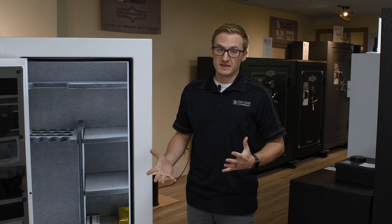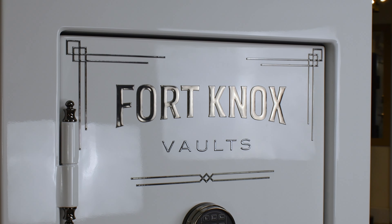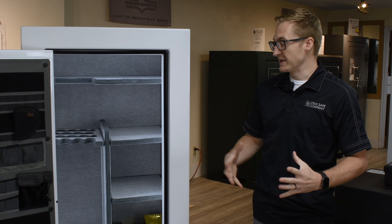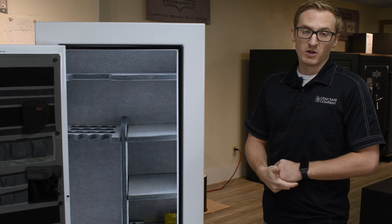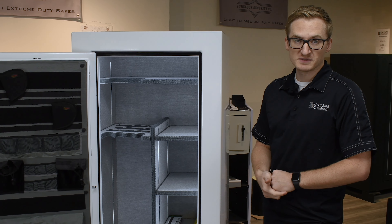Taking a look at the inside of this safe, we see that it first has this door organizer, which is part of the bundle package, which also includes the lights with the motion sensor and hinge caps. It also has silver carpet for the interior, which makes everything look nice and clean while also keeping all of your documents, rifles, and anything else that you put in there nice, safe, and protected.